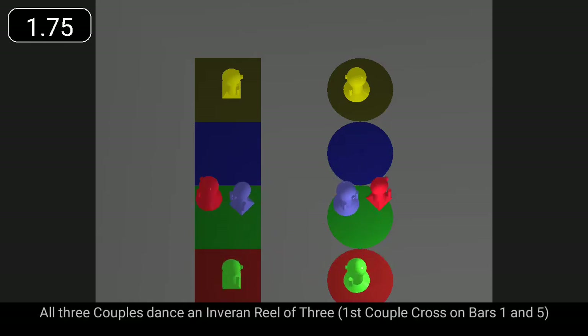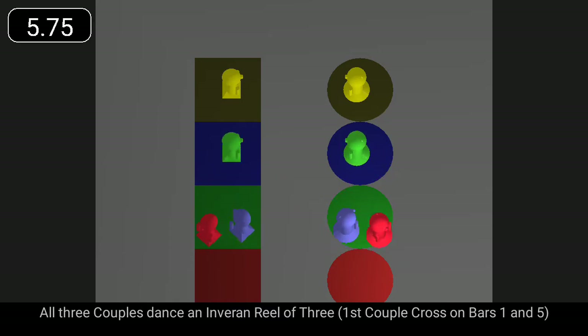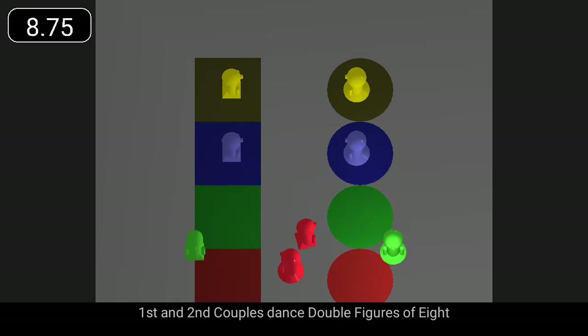All three couples dance an Inverand reel of three. Second couple finish facing out. First and second couples dance double figures of eight.